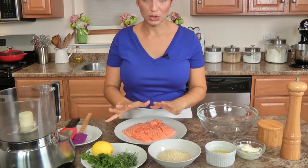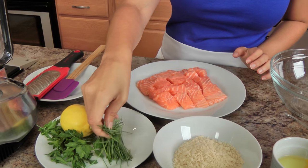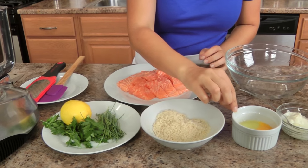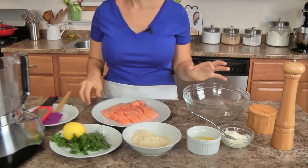The list of ingredients for the actual burgers themselves are super easy and super simple. You need some salmon, which we'll talk about in just a minute. What I have here are some chives, parsley, lemon, panko breadcrumbs, an egg, a little mayo, and some salt and pepper — and that is it.